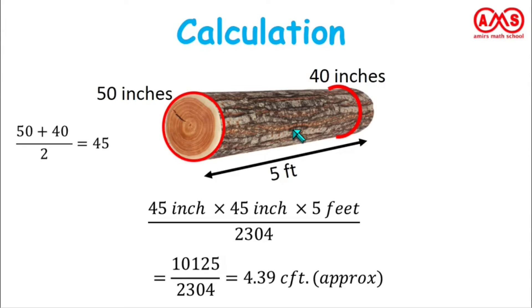So if we have one wood log for which the maximum circumference is 50 inches and the minimum circumference is 40 inches, and the wood log is 5 feet long, in that case we can get approximately 4.39 cubic feet of wood after sawing.